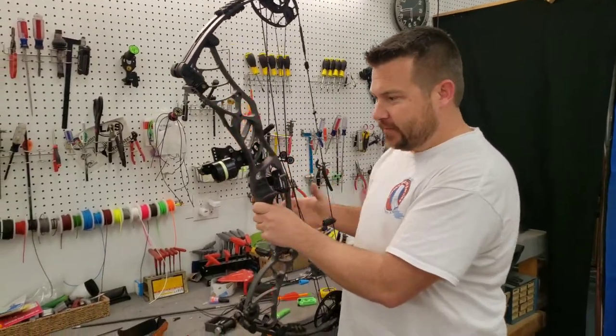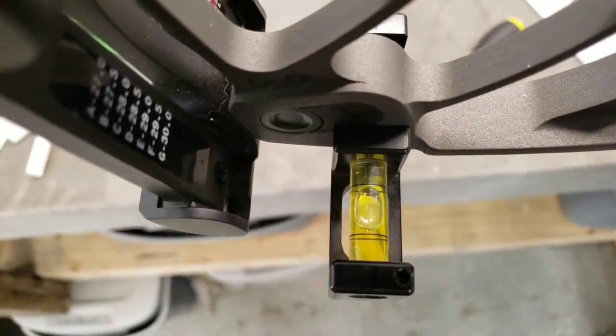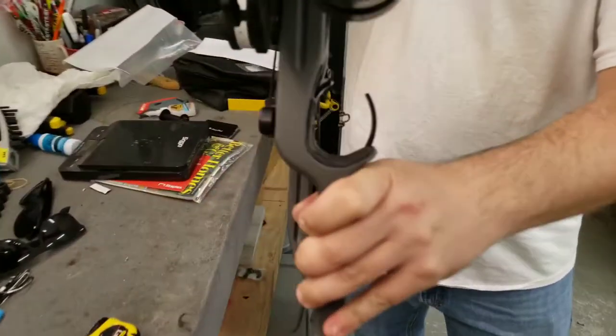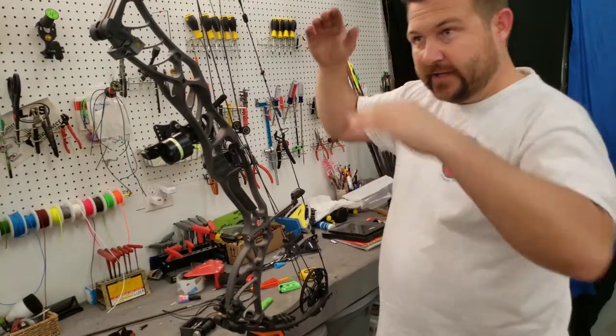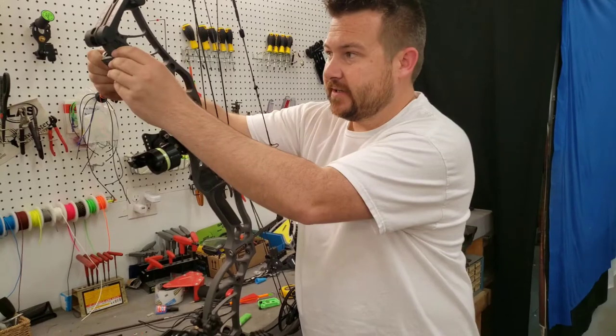Alright, we're checking the third axis. I got a couple levels clamped on the bow here. I'm gonna lean it forward. Our handski level is showing level and our sight is showing level, so I think we got that fixed. I'm gonna lean it back and do the same thing. What this does is just make sure if you're shooting uphill or downhill that the level's not off. Especially on more expensive sights, I like to check it.